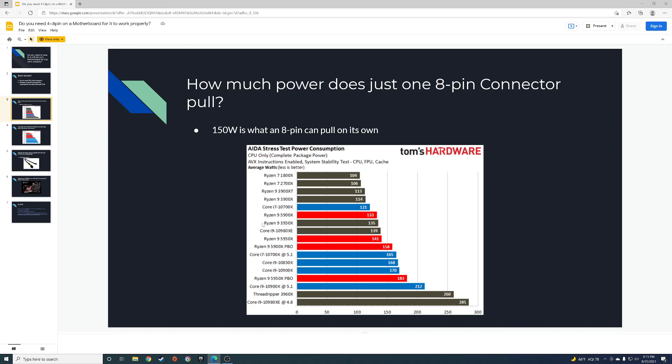Looking at this chart, we have the 5900X at 133 watts, the 3950X at 135 watts, and the 5950X at 140–141 watts. With Precision Boost Overdrive on, the 5900X goes up to 158 watts.